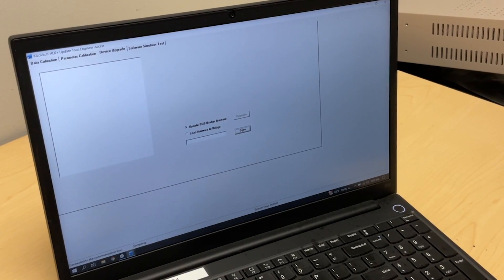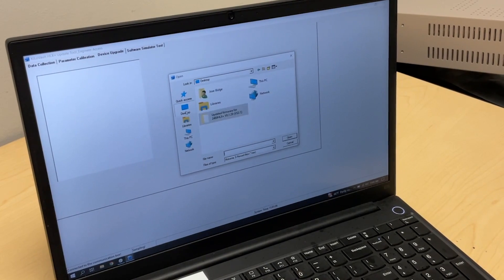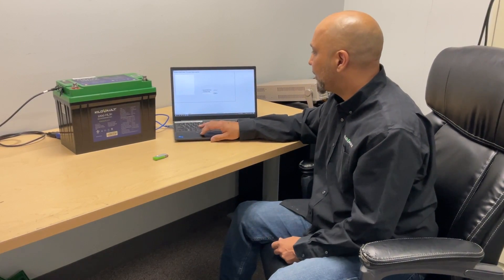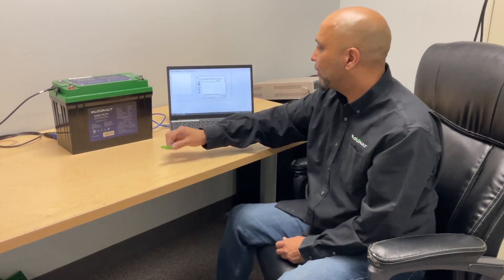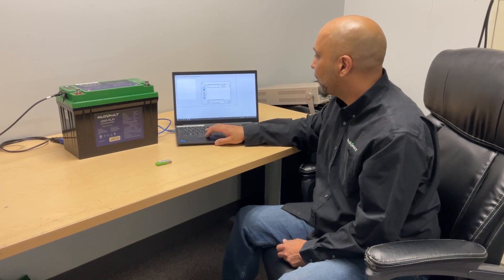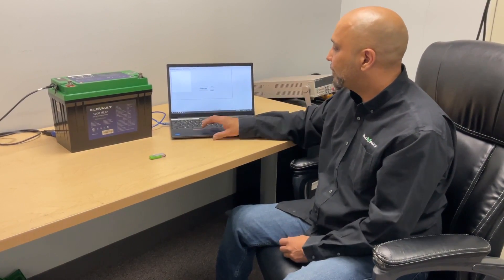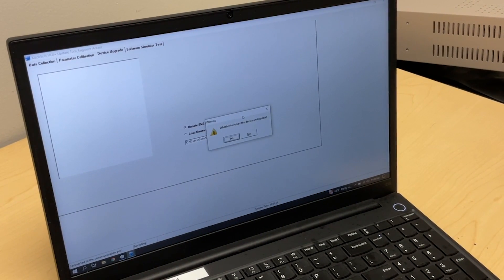Once everything is normal, select the Device Upgrade tab at the top of the program. This will open up a window that will locate the firmware file for this battery. You need to look for that file — I already have it saved on my desktop, but it will be on the USB drive. Direct the computer to open the USB drive and select the firmware. Once selected, it will show you the file location and confirm you're ready to update.